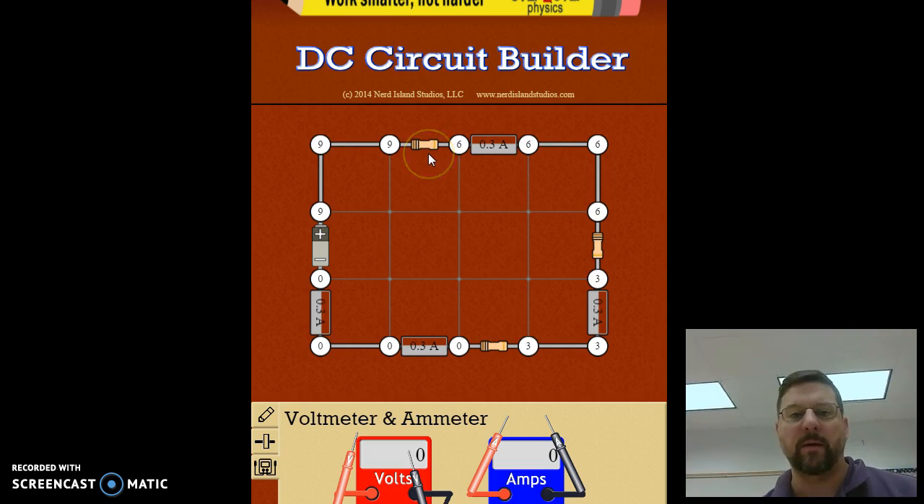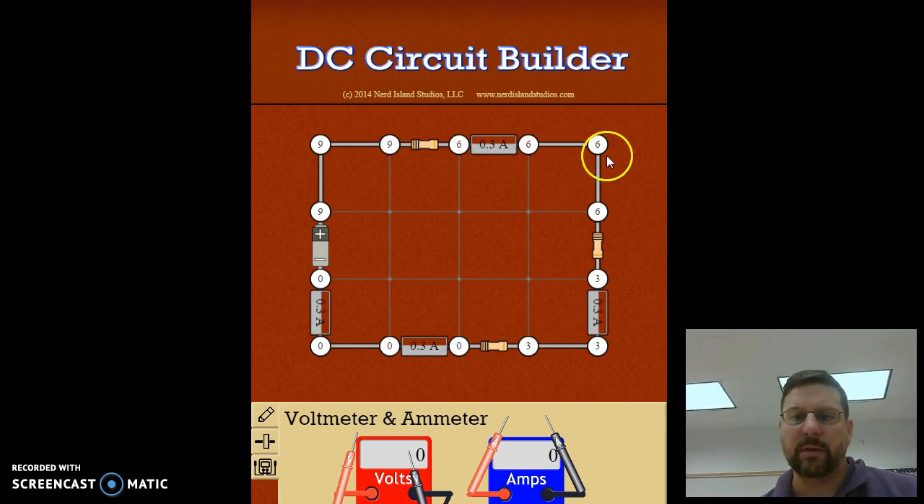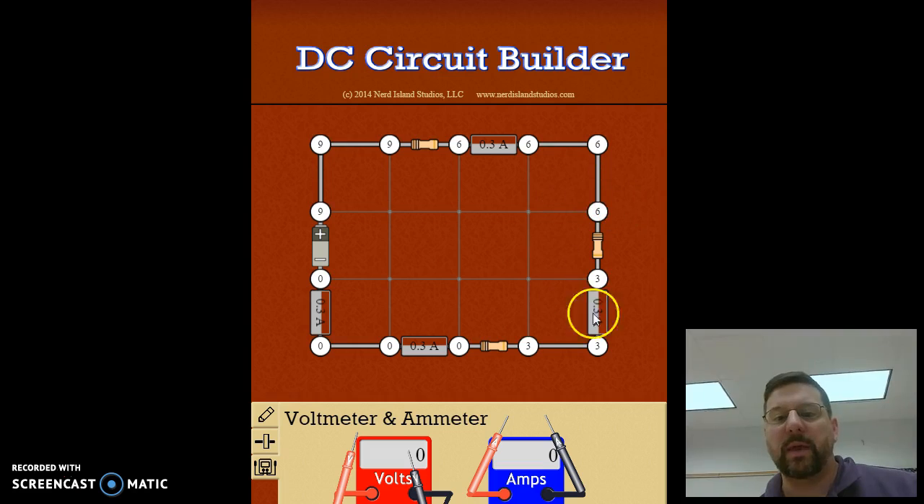So we go from nine volts down to six volts. The wire between resistor one and two is at a potential of six volts. We get to resistor number two and then drop from six volts down to three volts — again a potential drop of three volts.